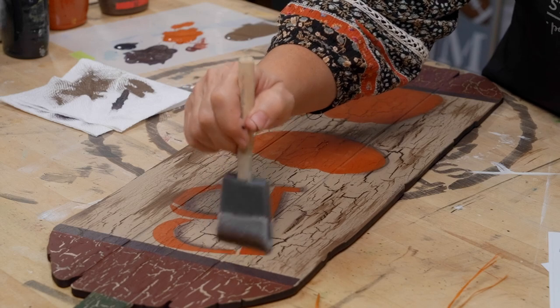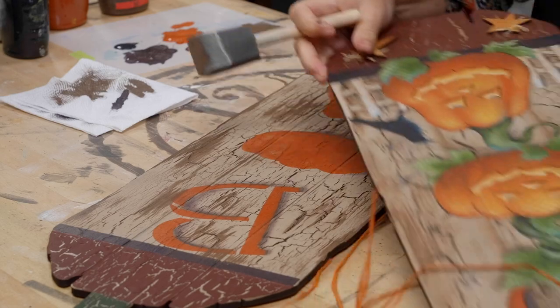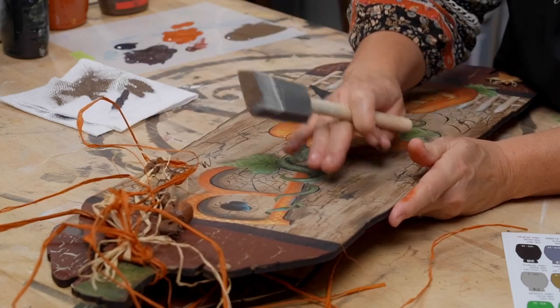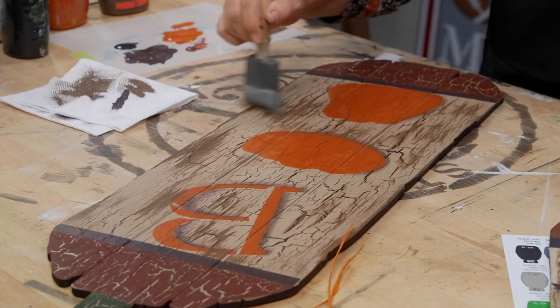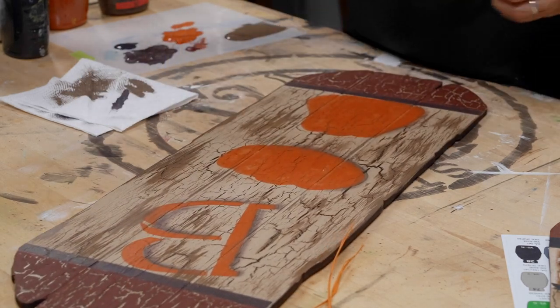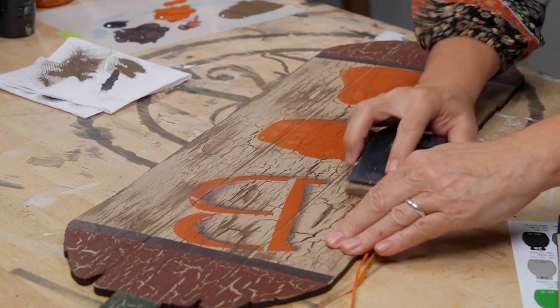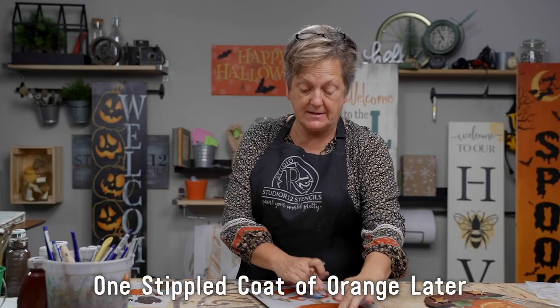Once we have the orange on there it's really easy to see where we want to go with this. We have some details in here — spider webbing and some of that — so we'll keep that a little bit lighter and then just warm up our edges going around. To tame something that got out of control, we're going to take our sanding block and just sand while it's wet. Now we do our next coat of orange.